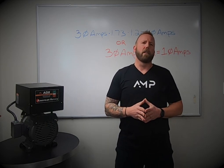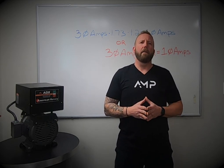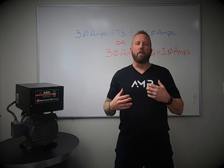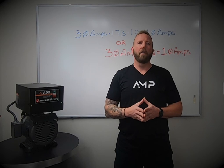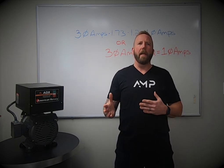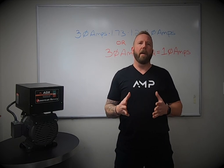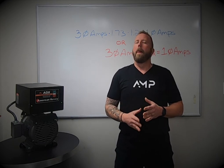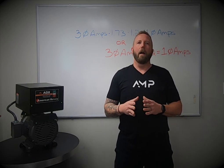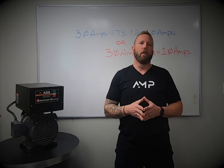Number five: who are you buying your phase converter from? Make sure that you're buying it from a reputable phase converter company and somebody that's reliable. We get hundreds of calls every year about customers who have purchased a phase converter from someone who made it in their garage, and it's just not providing quality three-phase power. At American Rotary, we provide industry-leading technical and customer support, and our products are 100% made here at home.